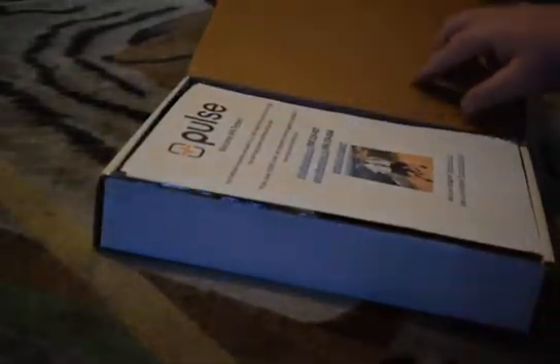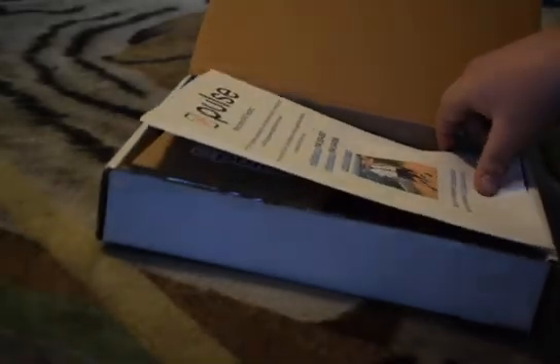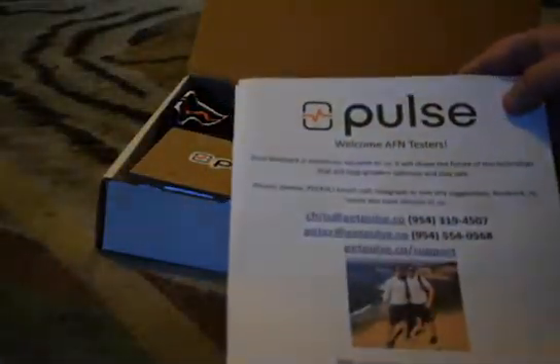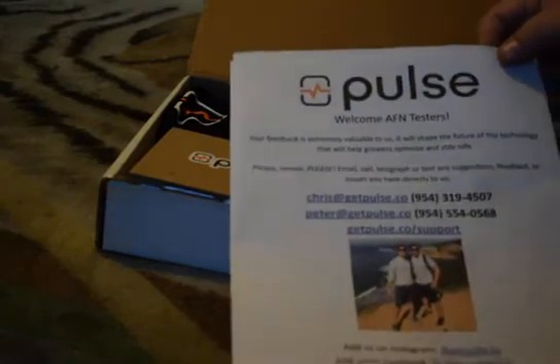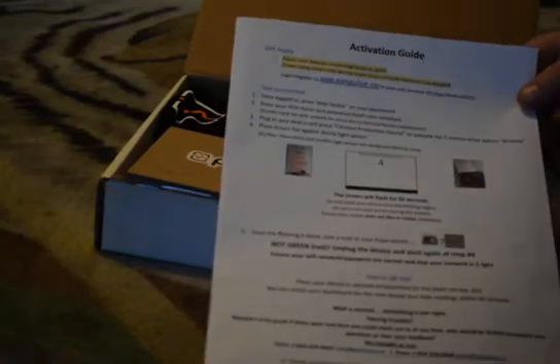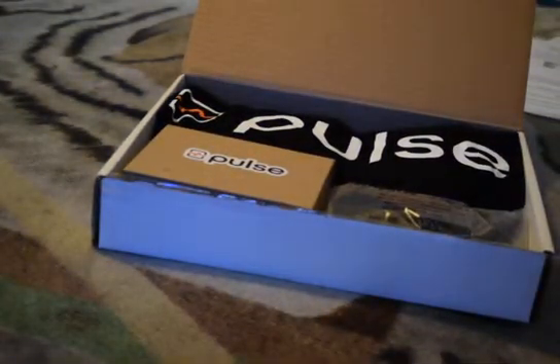Right on top we have some information pamphlets or paperwork from Pulse Labs. Welcome ANF testers — me of course, ANF tester. Next page we have the activation guide. It's always good to have an activation guide or something similar with instructions for a device, especially when you're unfamiliar with it.